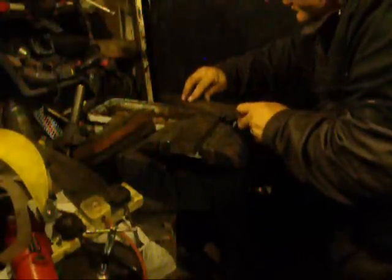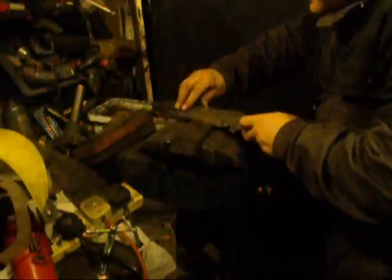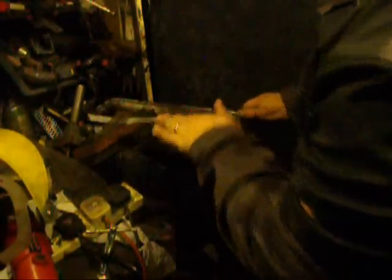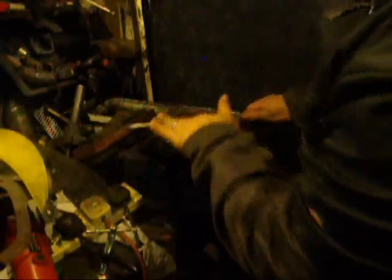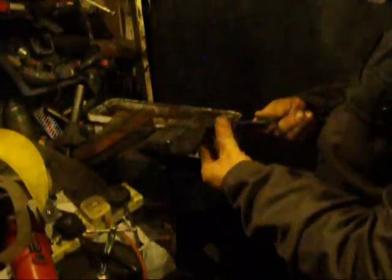I'll try and get that so you can see. Four strokes one way, like that, then back the other way. Sort of building an edge on it.